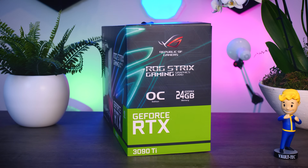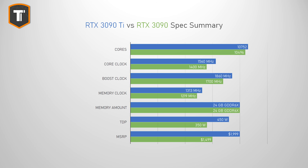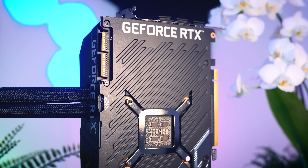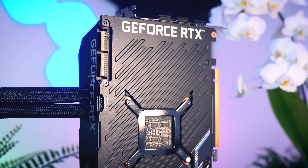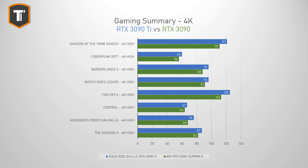The RTX 3090 Ti is NVIDIA's new flagship graphics card that uses the same GPU die as the 3090, but now it is actually fully unlocked. It has a couple of cores more and offers higher clock speeds and faster memory as well. Since the 3090 was the fastest GPU you could buy until now, this Ti version takes that crown. It is on average up to 10% faster than the 3090, and that also puts it about 15-20% ahead of the 3080 and the 6900 XT. Before adding things like ray tracing and DLSS, that also puts NVIDIA a step ahead.